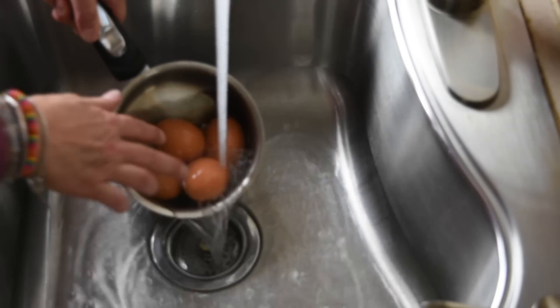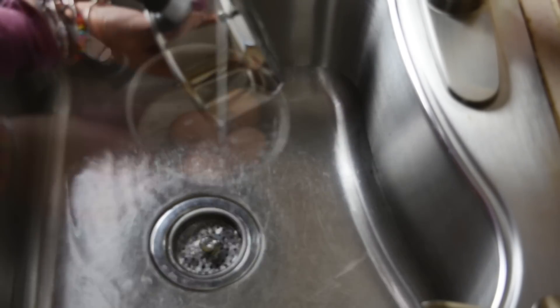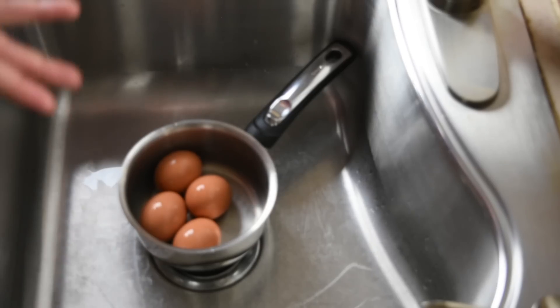Dump some of the hot water out — be careful of course. Dump the water out and just let the eggs sit until you're comfortable touching them so you can peel them, or until you're ready to use them.